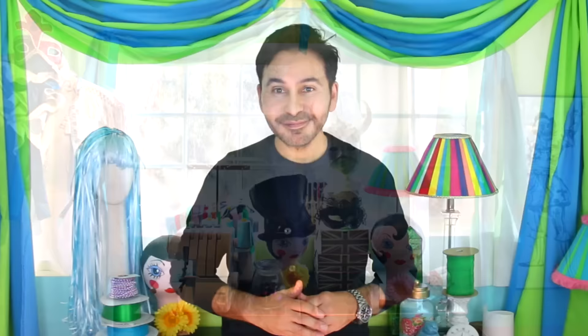Hey DIY decorators! You know how much I love using recycled materials. Well today on Make Your Mark with DecoArt we are making a mirror with recycled bottle caps and those beautiful little glass chips that you can get from any discount store, and we're painting it with Americana Decor Metallics. Are you ready? Let's get making.